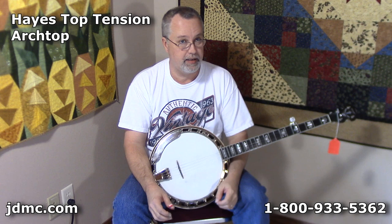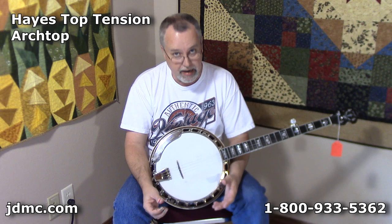Hi, Robbie Boone at Janet Davis Acoustic Music, and we're going to do a review today of all our used banjos that we have in stock. Today is September 16, 2014. In case you're looking at this video in a week or a month or three months, the inventory you see today may not be current. So if there's something you're interested in, give us a call to make sure we still have it.